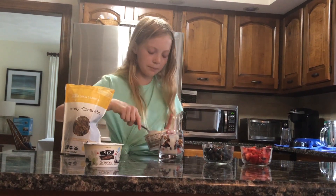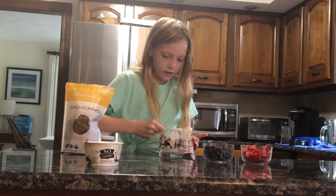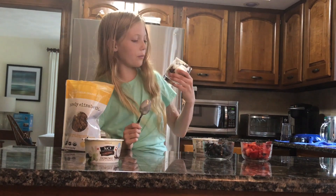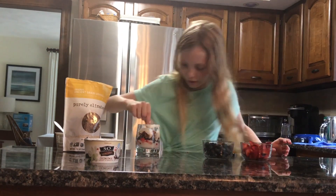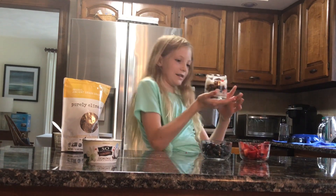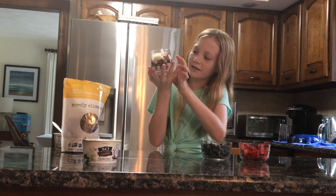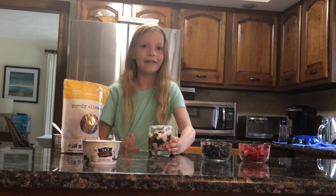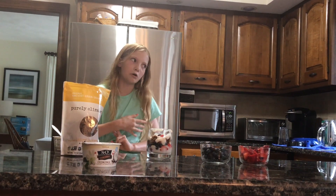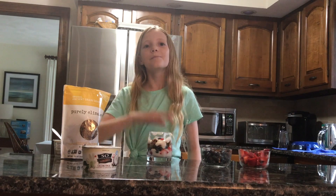And you will want to keep on doing this until it reaches the top. This wonderful parfait. Mine looks — it didn't turn out that bad. Well, that's how you make a parfait. It's gluten free and dairy free. Well, if you want to be dairy free, you could just use regular yogurt. And it tastes delicious. Bye!